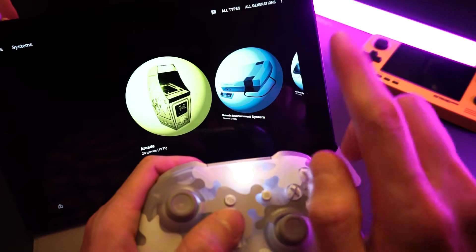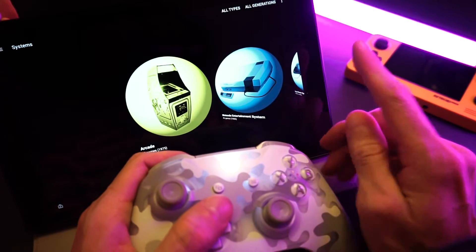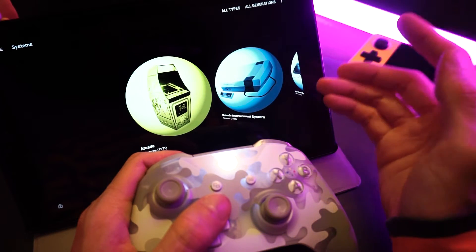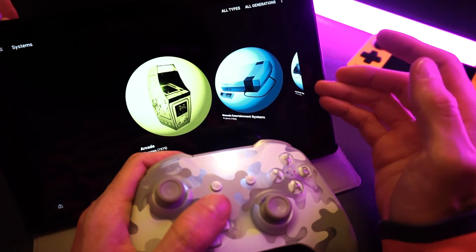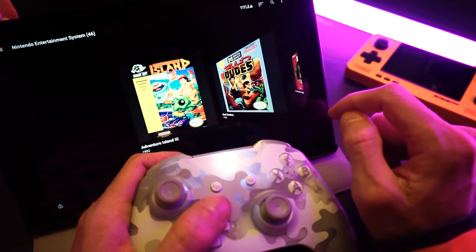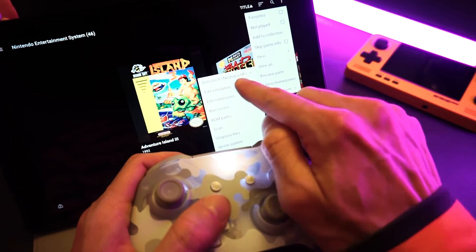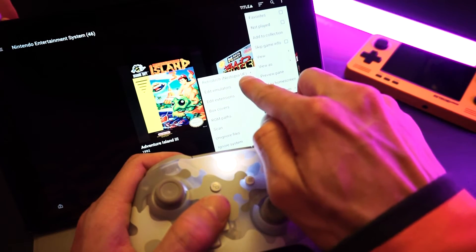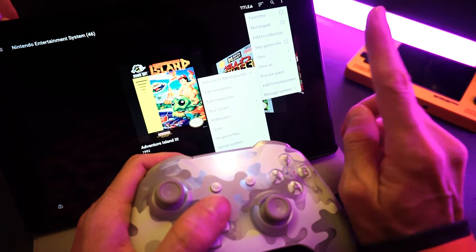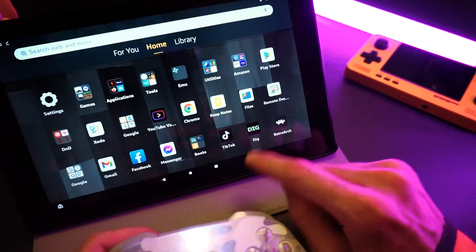The next step is important because before we can play a game, we need to set up RetroArch. If you're not familiar with RetroArch, it's basically a program that manages all your emulation cores. So if you're going to play a system launched from Dig, you need to make sure that you have that core installed in RetroArch, or else it's not going to work. Let's use the original NES as an example. I'm going to click the dot menu at the top right corner to bring down the options, go to manage system, and here I can see that the default emulation core for the NES in Dig is called Nestopia UE.